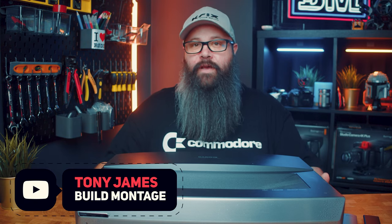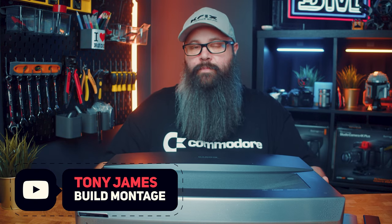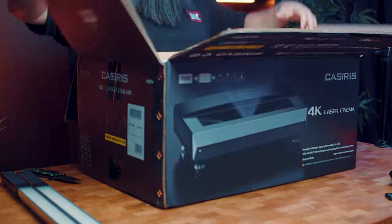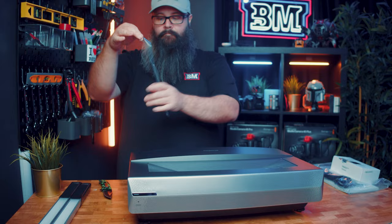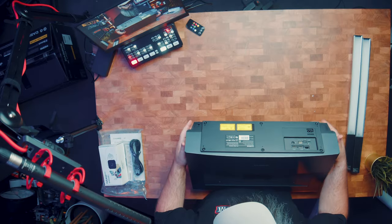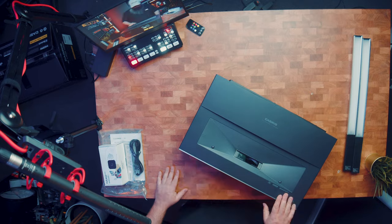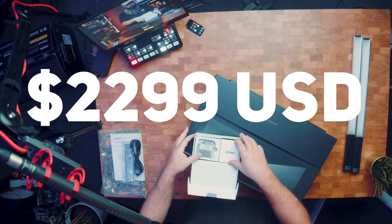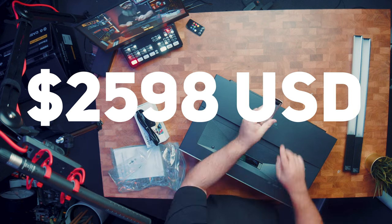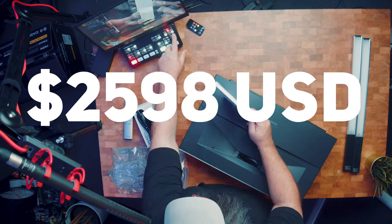Hey guys, Tony here, and in this video we're going to take a look at what could be the most affordable 4K laser projector on the market with the Casiris A6. I will have links in the description for this as well as the other models available. There is a special price at the moment before the end of the year coming in at $22.99 US, and a bundle with an ALR screen is $25.98, purchasable from Amazon US and Australia.